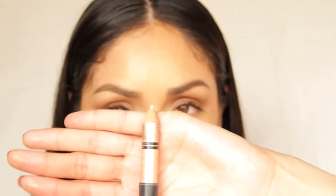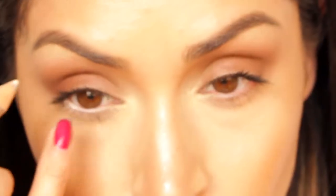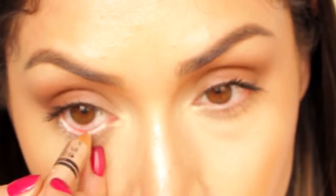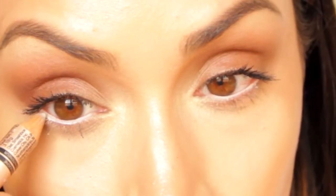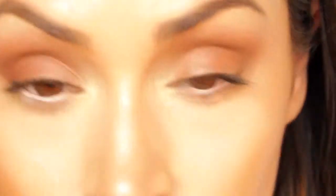I'm going to take this eye brightener pencil from Smashbox and line my lower waterline. This is really going to help your eyes give them that pop and really stand out, especially your eye color. It gives you a very awake look — which I clearly need right now, as I'm so sleepy on only a few hours of rest.